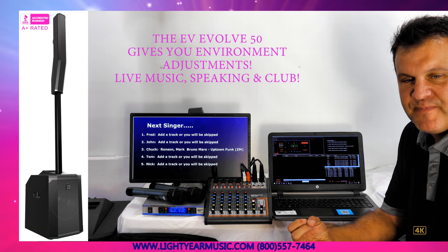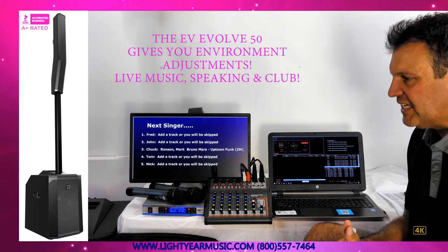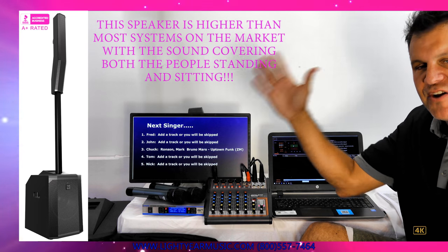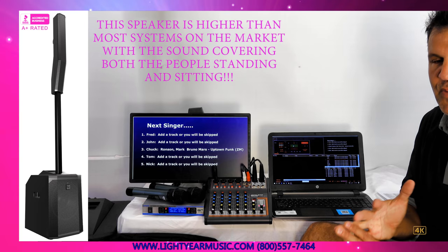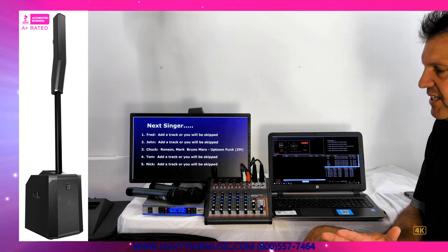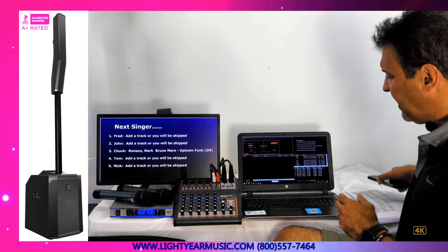The Evolve 50 gives you live music adjustment, speaking adjustments, and club adjustments — you can have it set at any adjustment you want. Another reason we went with the Evolve 50 is because it has 120-degree coverage, so it can spread across the room like no other speaker. It's also higher than most systems on the market, designed to cover people sitting down and standing in a room. In a long room it'll still reach, without wasting sound hitting ceilings or floors. It gives you smooth, even coverage with no loud spots.